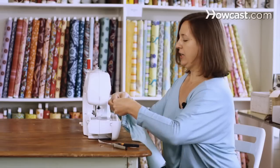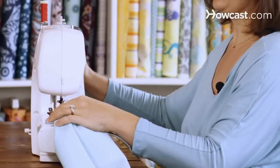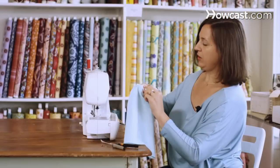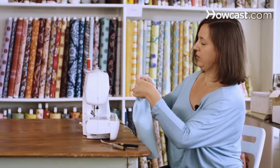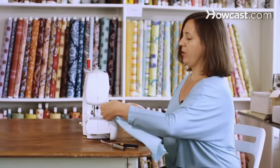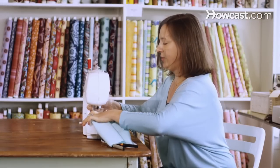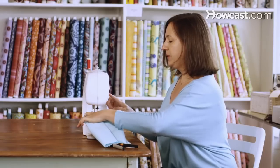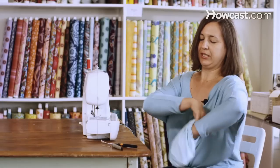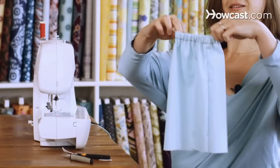Take your elastic and with your sewing machine, back stitch forward and back — make sure it's nice and secure. Then tuck your elastic in, smooth it out, and trim your threads. Then you'll just finish sewing over that opening, stretching the fabric as you go, and back stitch. Take a second to smooth out the fabric, and ta-da — you're all done.